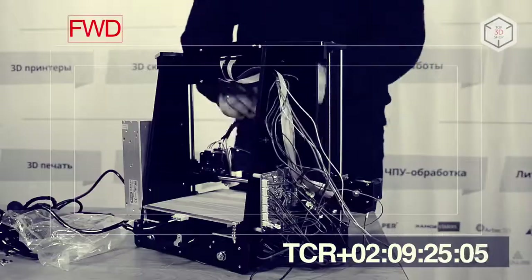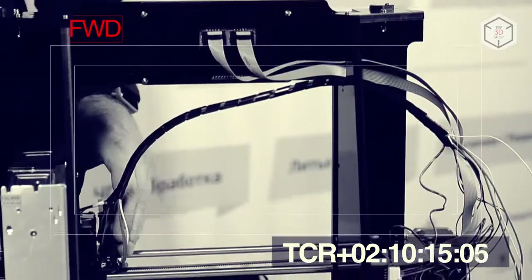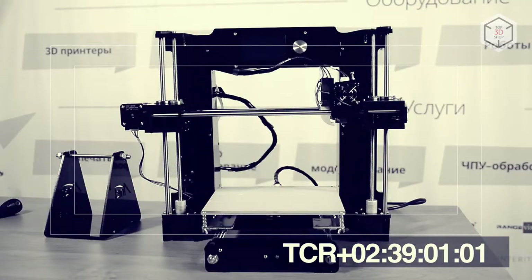The final stage is switching on. The engineer is connecting all printer components together to the mainboard. The A6 printer is now ready for use. The entire assembly process took the engineer less than 3 hours.